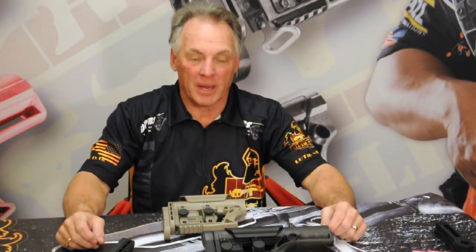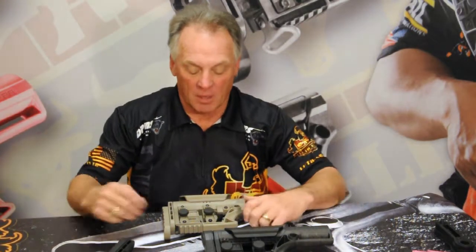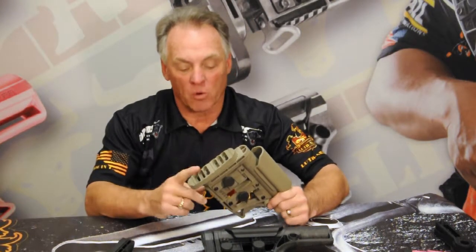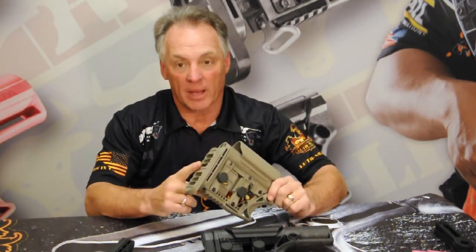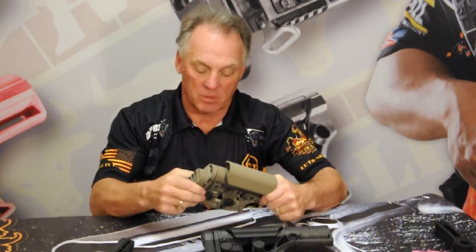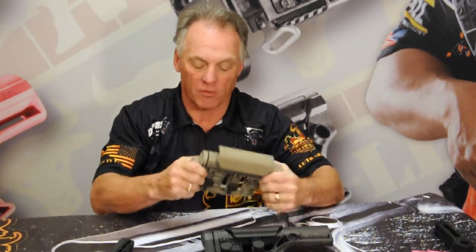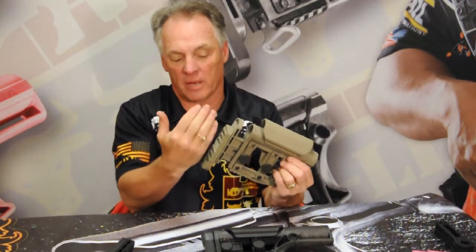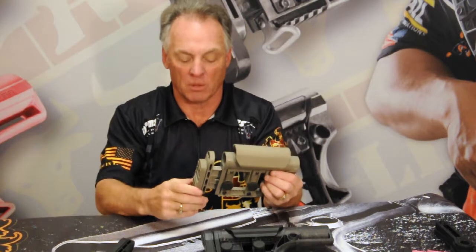Randy Luth here with another MBA tech tip. Part of our new MBA3 carbine buttstock, we incorporated a three-axis butt plate. The three axes give you a vertical adjustment with the butt plate, a lateral adjustment, and of course length of pull.